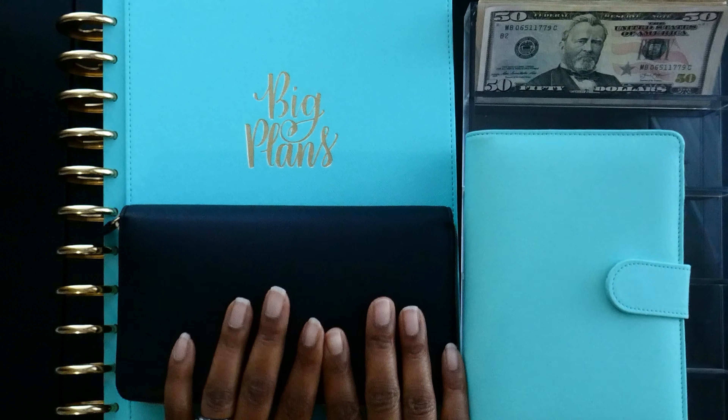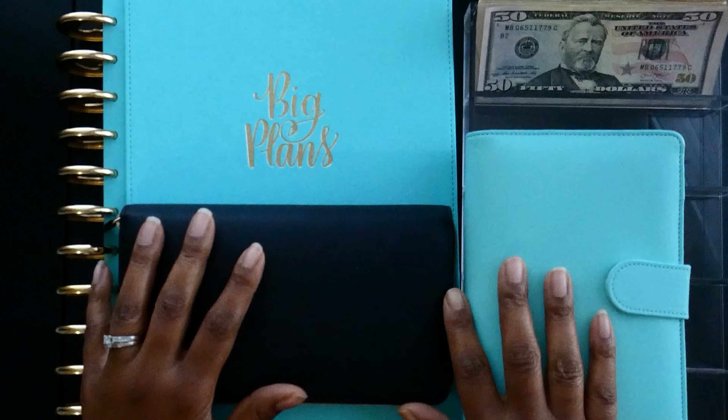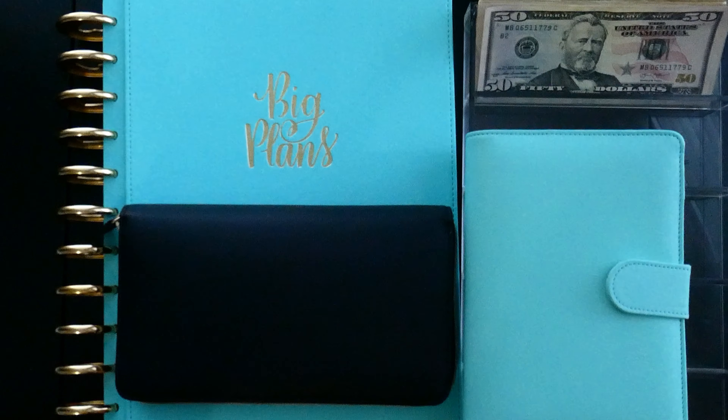Hi guys, welcome back to my channel! If you are new, thank you so much for joining me. My name is Leslie and I like to post lifestyle, budgeting, and motherhood type of content here on The Mother Plan.